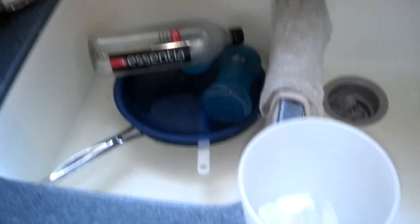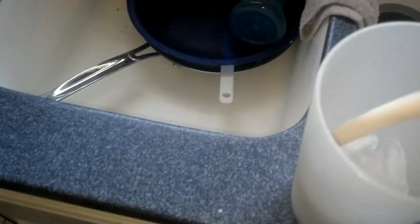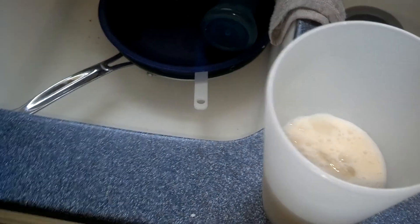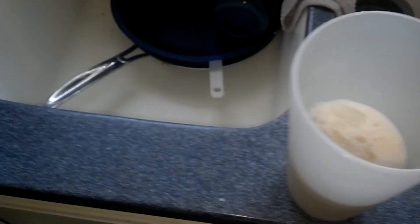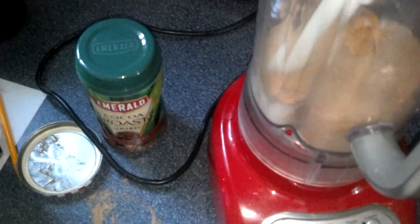Then I use the all natural almond milk. I'm going to pour this in until it just covers up the ice good — probably about a little less than a cup of almond milk. Then I'm going to turn on the water and get about that much water in there. Not quite full because then it'll overflow the cup. And that goes into the blender.